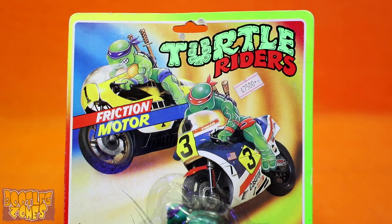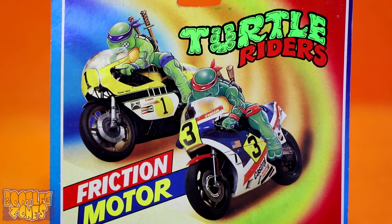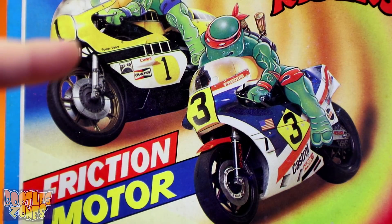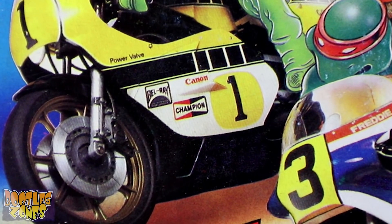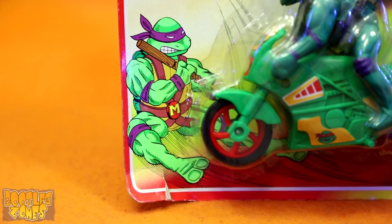Almost nothing except old eBay listings comes up when you try to search Turtle Riders. Compared to Tortoise Rider, Turtle Riders has the much better card. I love that the Ninja Turtle artwork on this one has just been drawn onto actual motorcycles from a race, complete with all their sponsorship logos — things like Canon, Champion, and the longtime WWF sponsor Castrol. I'm spotting a sponsorship Canon logo that's been ripped off with a Canon — is that something?